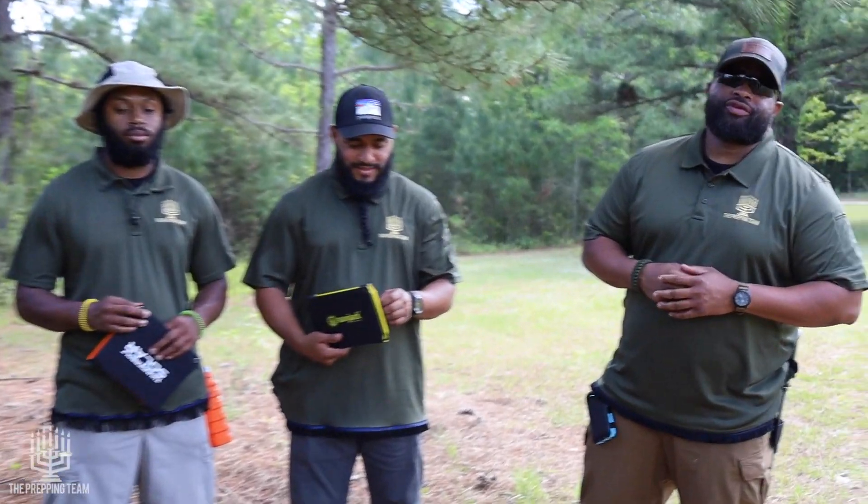What's going on, fellow preppers? I'm Yudin with the prepping team, and today we're about to talk about something that's going to interest everybody. In this day and age, we all have devices, and all these devices take power. So when you think about being out in the wilderness, we could have weather problems where the electricity goes out. You don't have power. The question is, how are you going to power your devices?